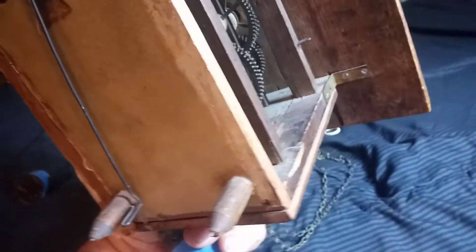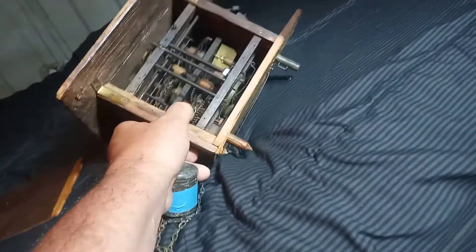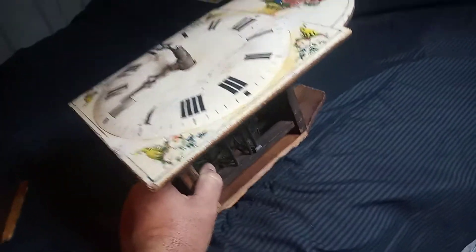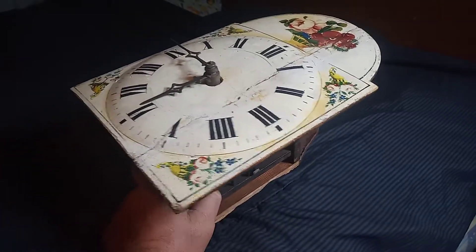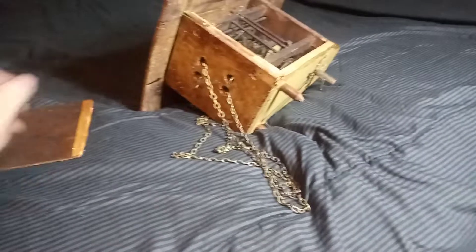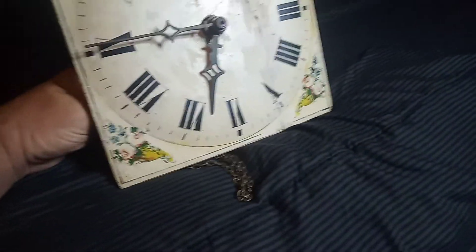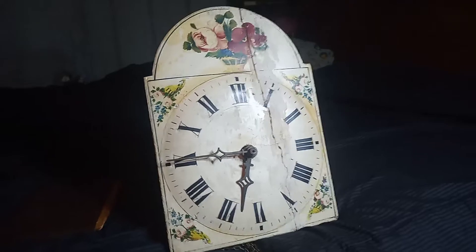I don't know who made it, but it's a very old clock, and believe it or not, it only cost $25. So if you have the antique bug like myself and you find a wooden plate movement clock for $25, you should be stoked.